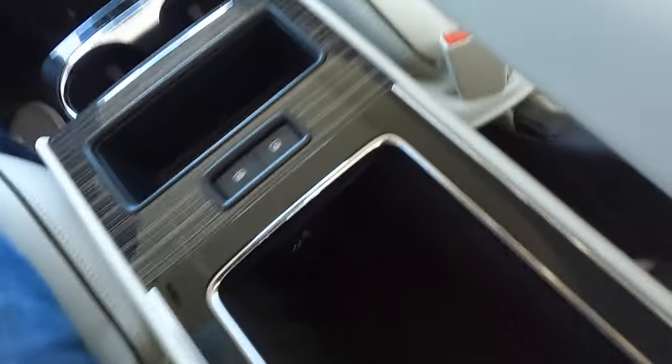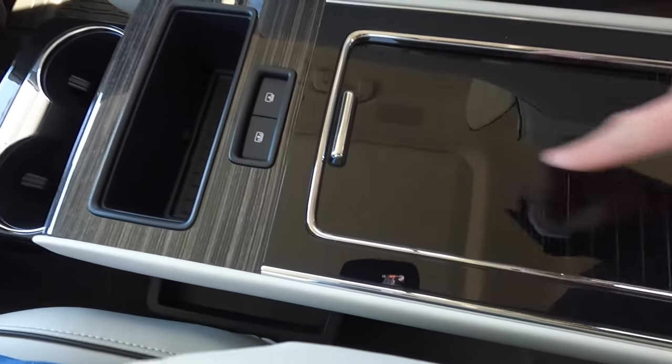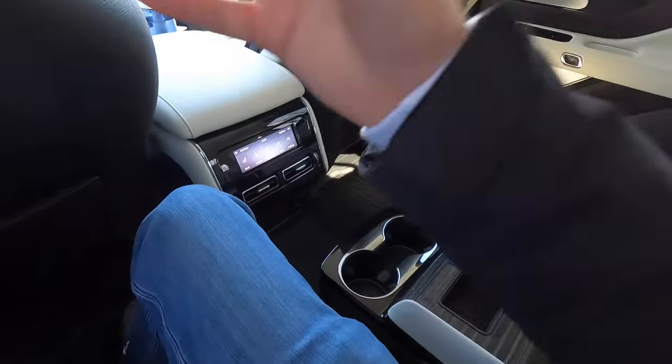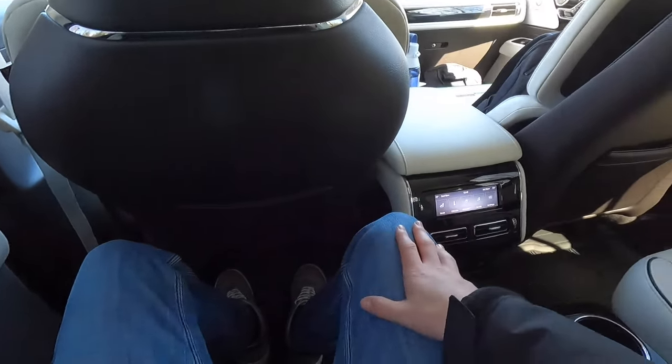In the second row center console area, there are two USB-C ports and a 150-watt household power outlet. Opening the center armrest reveals a USB-C port, USB-A port, and good miscellaneous storage space with a light. There's faux wood and piano black trim throughout. The second row seats are very comfortable — you can recline, move forward, and use the armrest. Overall a super comfortable experience for second-row passengers.